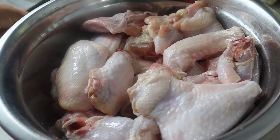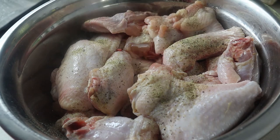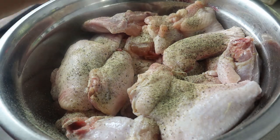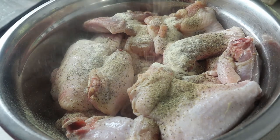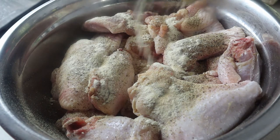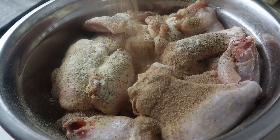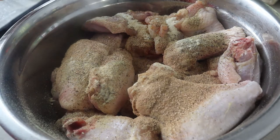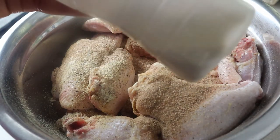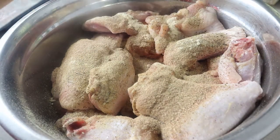First things first, I'm gonna add some black pepper and I'm gonna add a good amount. That's a lot of meat. Next I'm gonna add some granulated garlic powder. Then some chicken seasoning — I'm adding a good amount because it is a lot of meat. I also have a mixture of allspice, garlic, and pimento in this bottle.